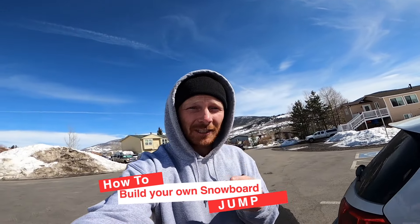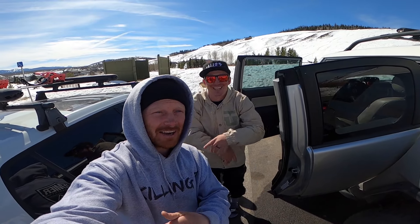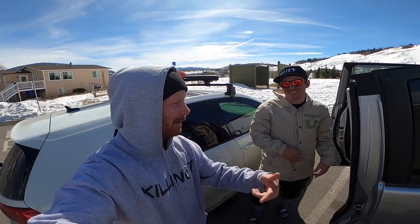What up guys, Tommy Bennett here, and today I'm going to teach you guys how to build the jump, but I'm not going to do it alone. I got my boy out here, Jonathan Buckhouse, and we're going to build a jump. It's sick.